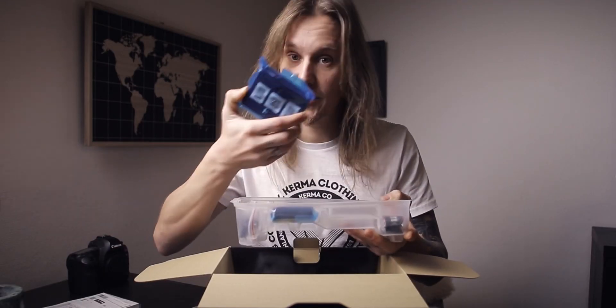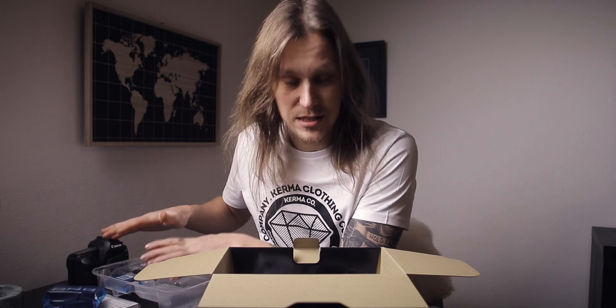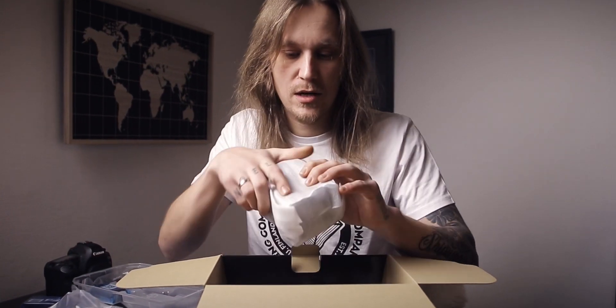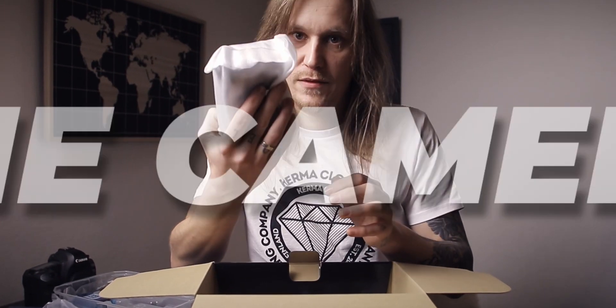So that you guys can see it too — now it's time to find out what's inside. Finally, I get my hands on my new camera. Let's open it up. Manuals, chargers, batteries, cables and all that stuff. This is the EF-RF adapter that comes with the box, and here is the camera.